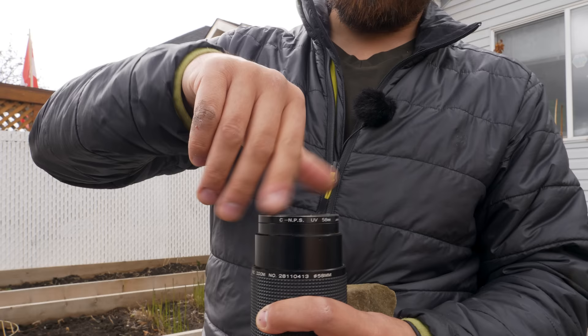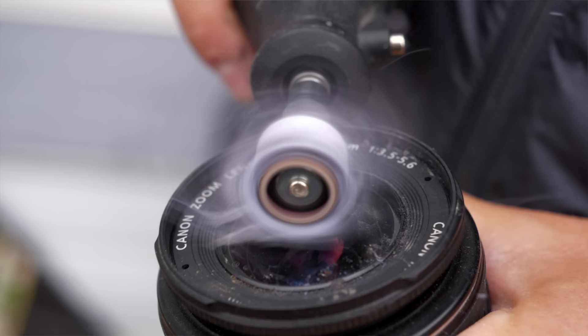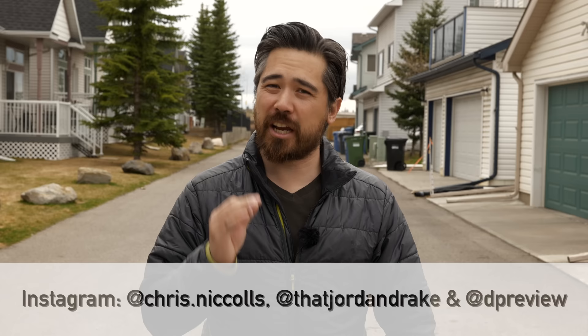I hope you guys found that both entertaining and educational. The main takeaways are: first, use a proper lens cleaner — don't use your breath, you need something that will cut oil and grease. Make sure the cloths you're using are clean — it's abrasives that really do damage to your lenses, and that's why pre-moistened wipes might be a fantastic way to go. Also make sure you blow off dust and sand before you start wiping — that is very, very important. And in the end, maybe a UV filter is a really good investment to protect your lenses. Please leave comments below on what we should name our special device, and what other experiments you'd like to see us try. Check out our Instagram and Twitter feeds and go to deepreview.com. Thanks so much for joining us.